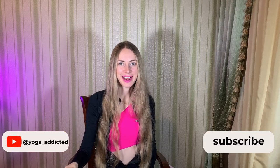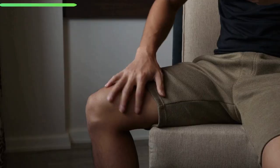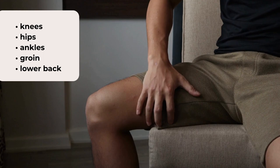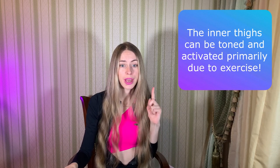Hello friends! My name is Marianna. Welcome to Yovi Addicted channel. If you feel discomfort on your knees, hips, ankles, groin or lower back, pay extra attention to this area of your body. The inner thighs can be toned and activated primarily due to exercise. So, today I'm going to show you 5 best poses that help you stretch your thighs and groin. Let's go!